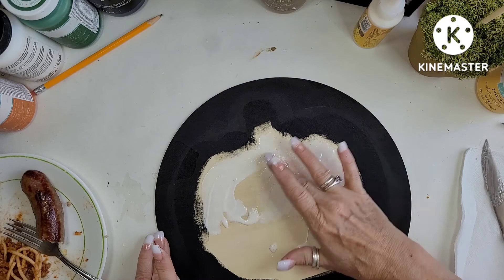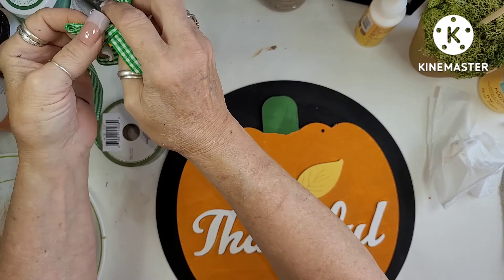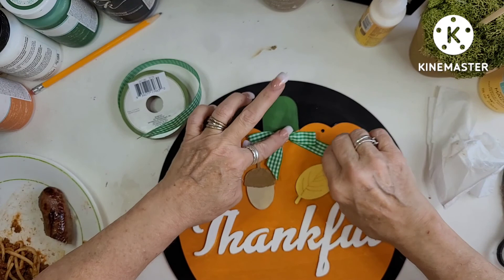Then I'm going to use a little bit of hot glue on the edges of the pumpkin and just put it right down so it will be completely secured. Then I'm going to grab the green and white buffalo check ribbon from the Dollar Tree, do the same shoestring bow, trim it, and glue it right on there. Then I'm going to put a little loop on the back and we're going to call this one finished.